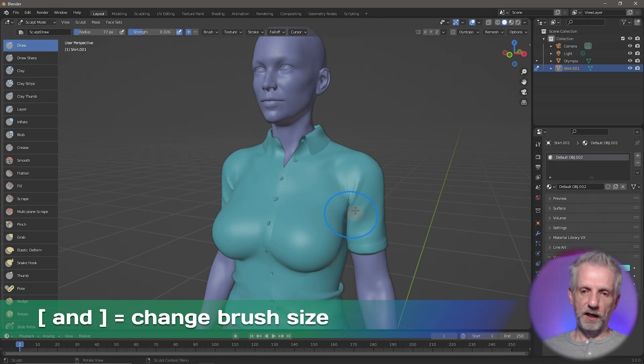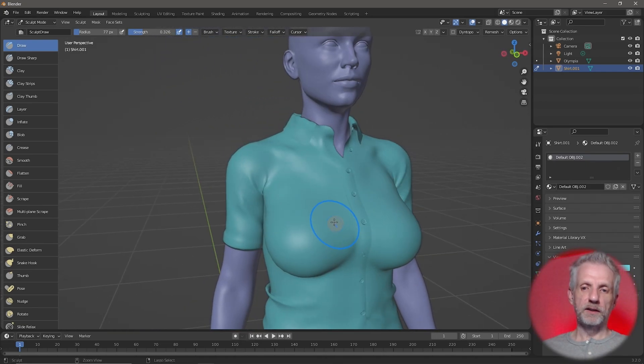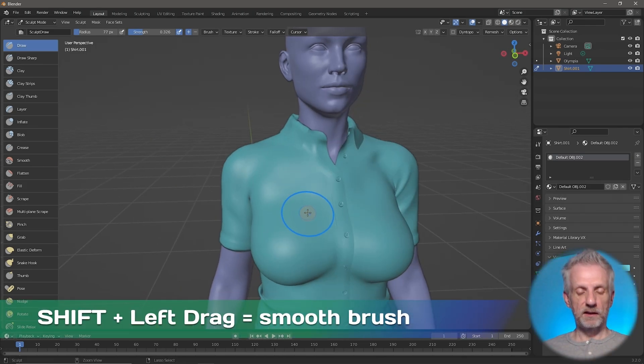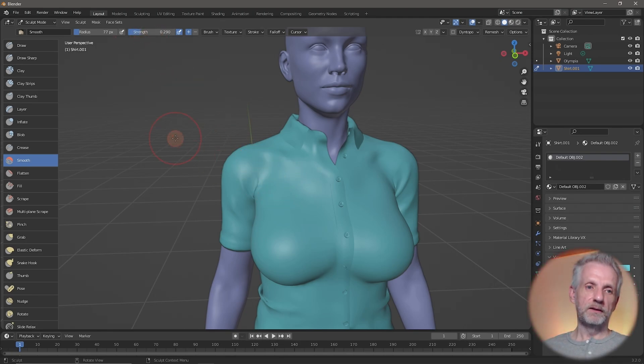To smooth something out, as we learned with ZBrush, hold down Shift and it smooths things — it's not sculpting in, it's just smoothing. You can then left-click and drag out again in a smooth fashion. The default value on the smoothing brush is 0.7, and there's no way to adjust it while holding Shift other than selecting the Smooth brush first. If I drag that strength down to 0.3, the smooth brush becomes much nicer to work with.